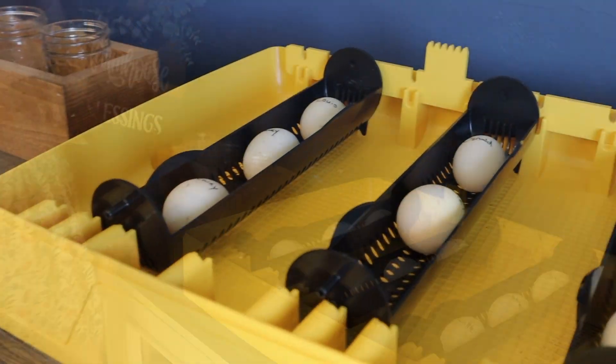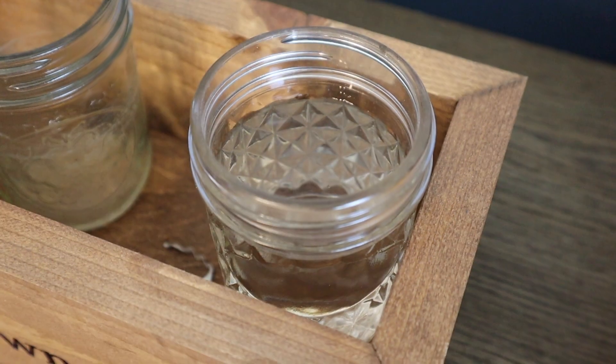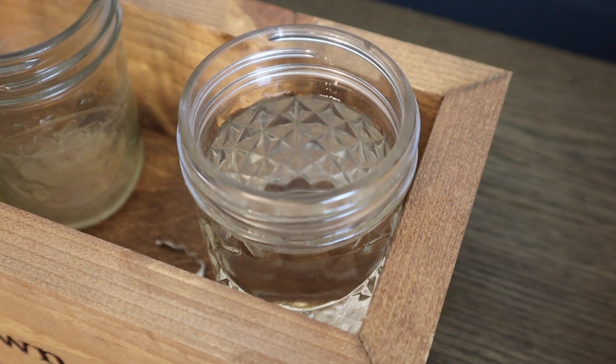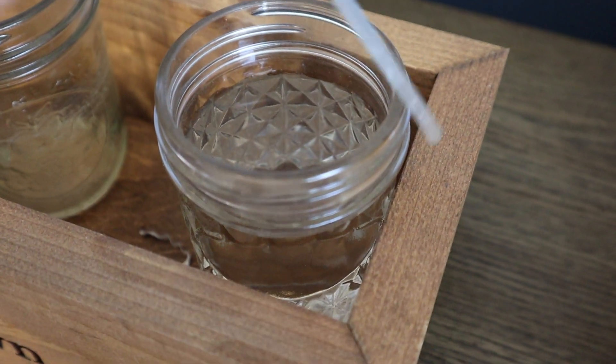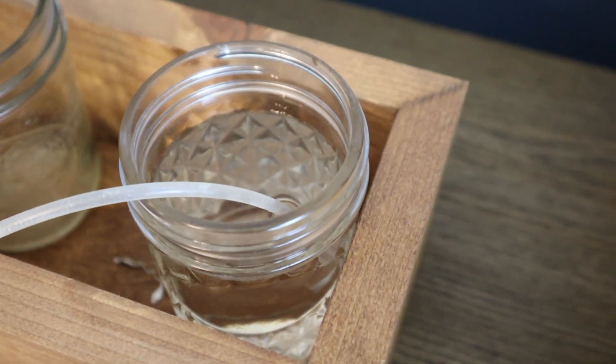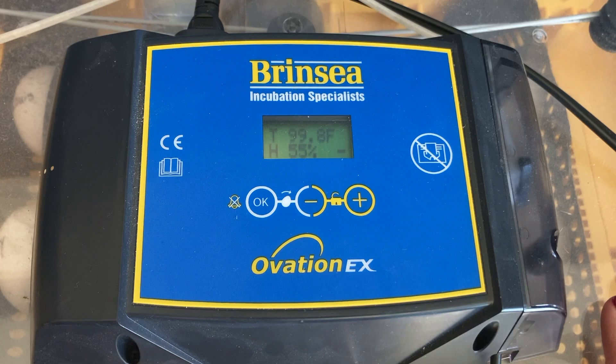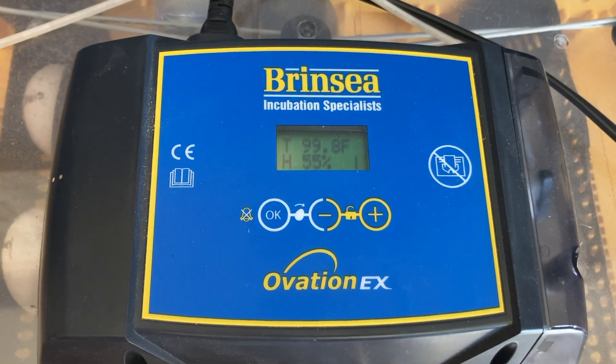Now that we have the eggs in the incubator, we're going to put the lid on. We want to make sure we have some water nearby and put the humidity hose right into the water. This allows the pump to pull up water as needed and regulate the humidity itself. The lid is on, the humidity hose is in — now for the settings.